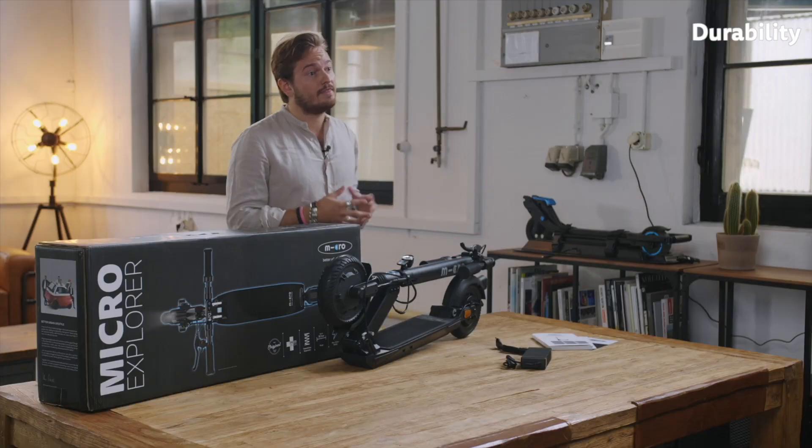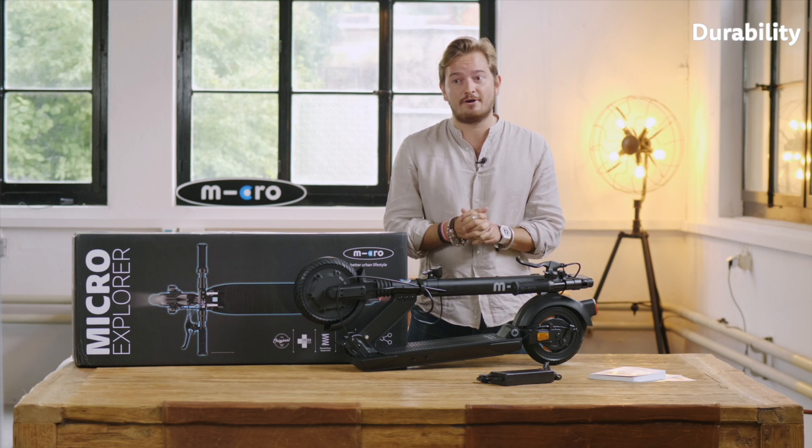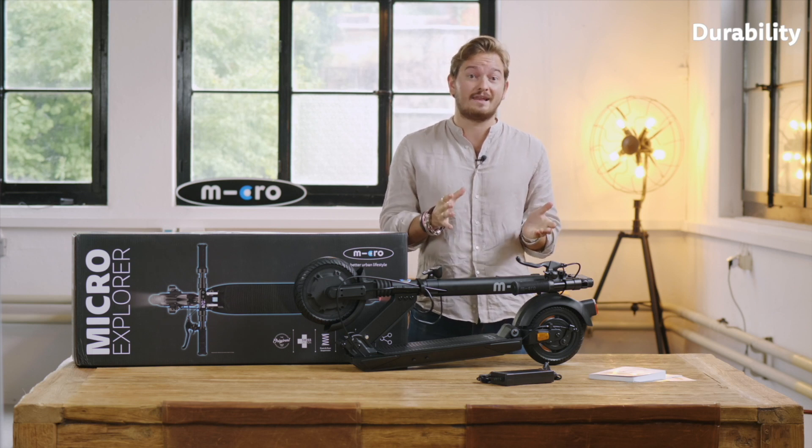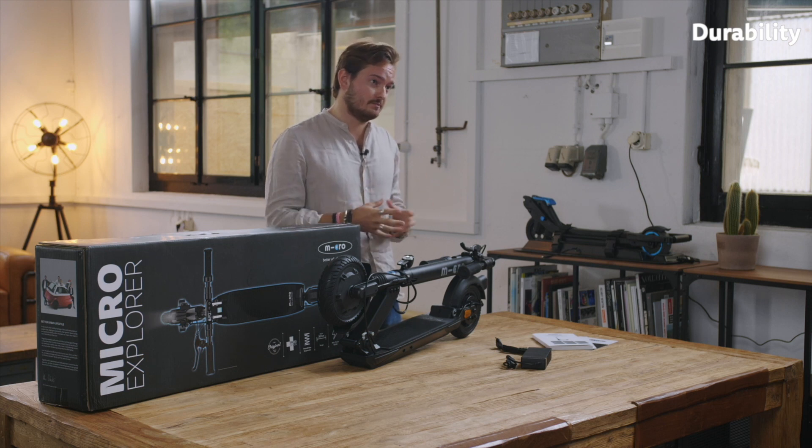With the Micro Explorer we had one thing in mind: durability. It's the only e-scooter on the market that was designed to last 5,000 kilometers or more. Our engineers worked for more than two years to make this possible.